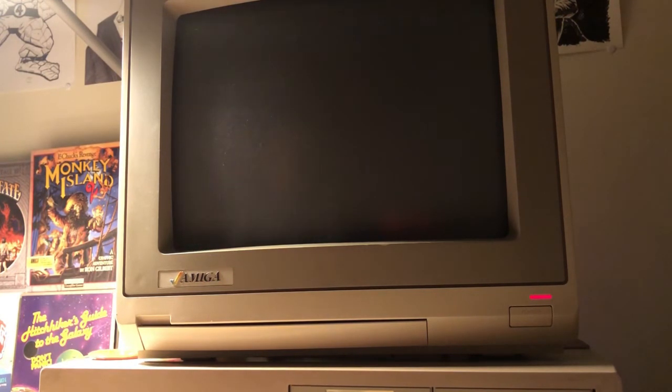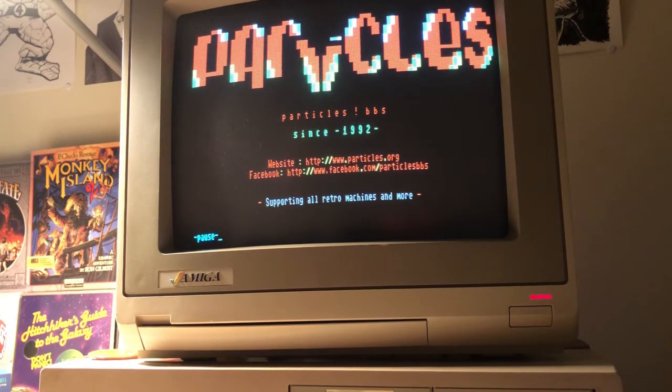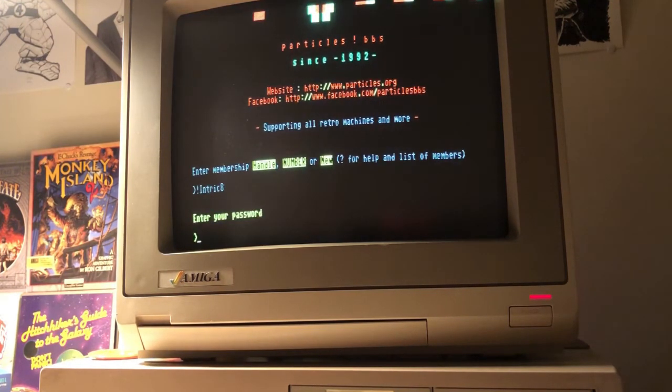This looks almost pixel for pixel like it would if I were connecting with my Commodore 64, which I also do, utilizing Jim Drew's Wi-Fi modem. This Amiga that I'm on right now is my daily driver, and I'm using the fantastic Paul Rickards Wi-Fi 232, which has just been seamless.